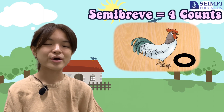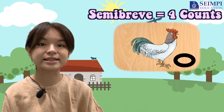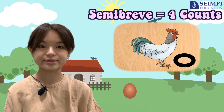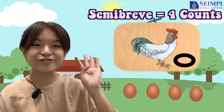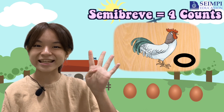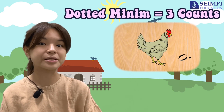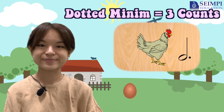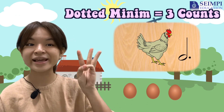So now, let's see how many eggs does the Semi-ree chicken lay. There are four eggs. Can you guess how many eggs does the Dotted Minim lay? Correct! There are three eggs.